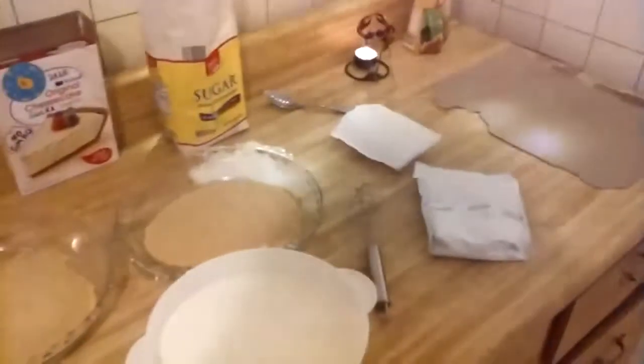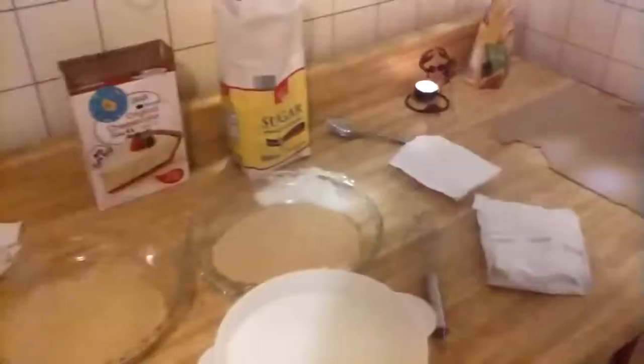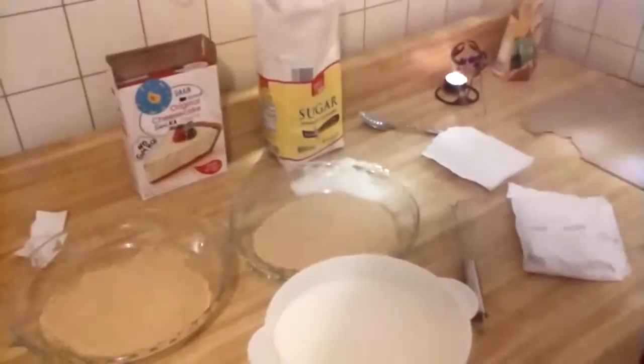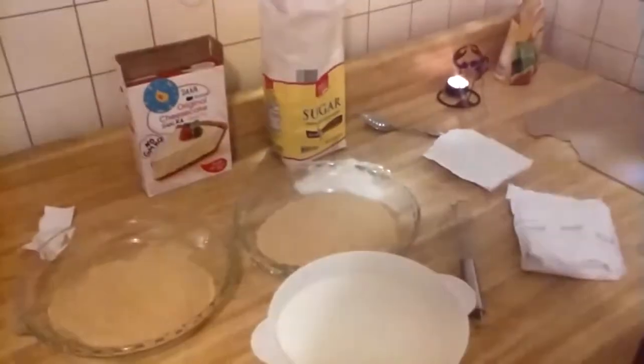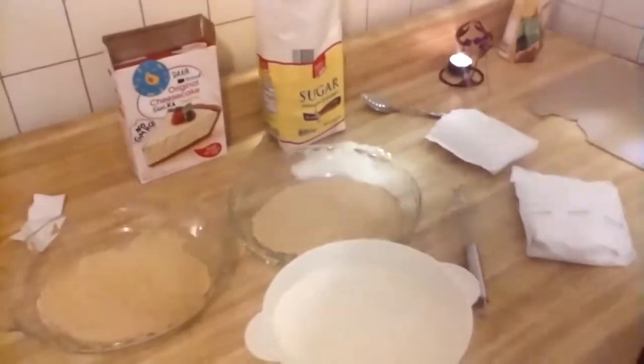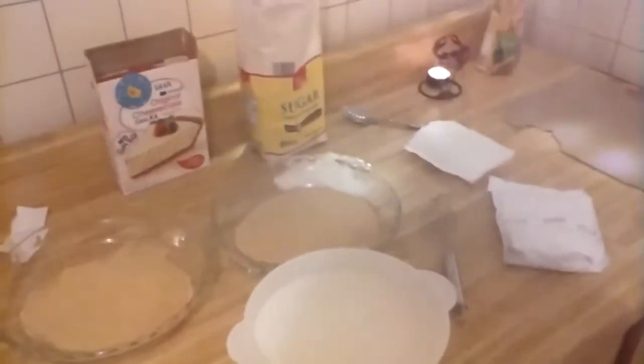The butter should be done soon. Oh, look at the little fluctuation waves — I don't know if you guys can see that but that's pretty cool from the microwave. All right, what do we got here? Yep, we got this here — there's one butter.